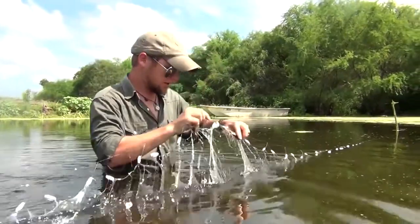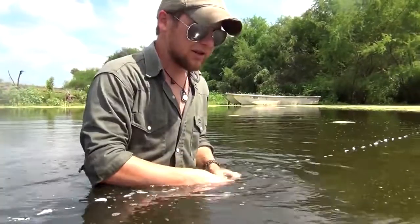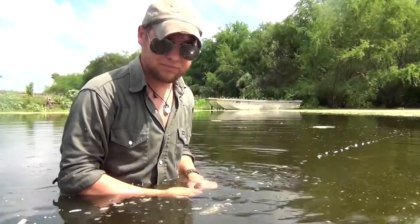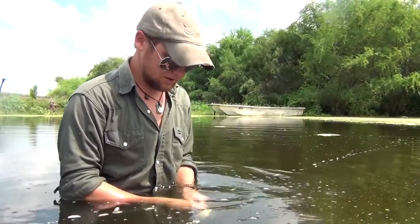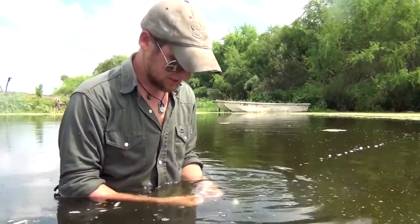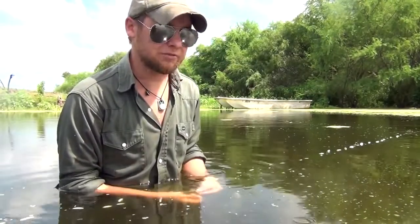Whenever you're done with this net, it is a one-time use only. You need to go ahead and bundle it up, cut it up, burn it, recycle it — put it in a place where it can no longer catch any creatures of any kind. Because that's the idea: we're going to take care of nature wherever we can.